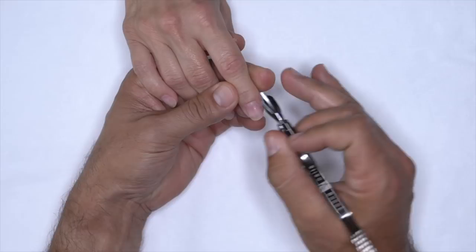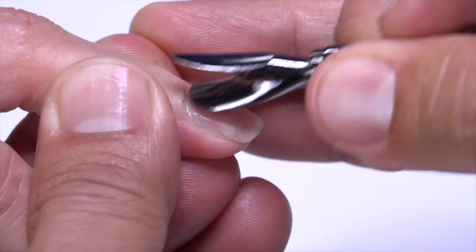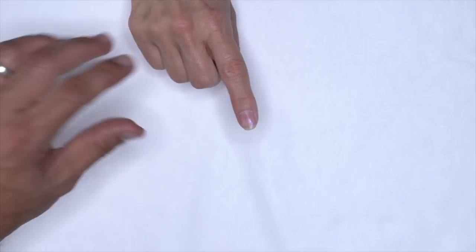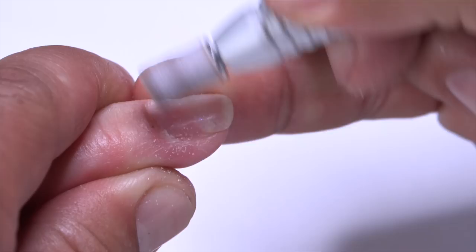What we want to do first is we're going to push Tracy's cuticles back, which is going to expose a little bit more natural nail. All of that protein growth - we want to remove it by tickling it away with our electric file. It's really important to get into an over-grip position so I can pull her skin back, and I'm going to go around the cuticle area at 3,000 RPMs and just lightly tickle.